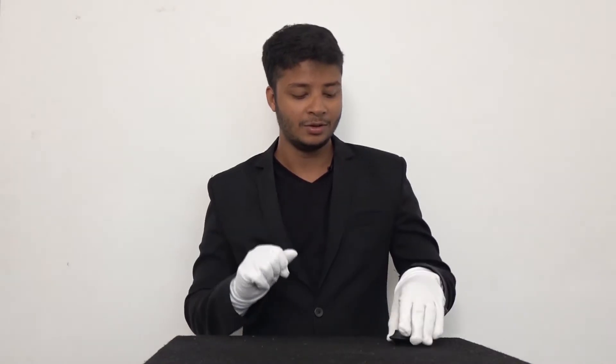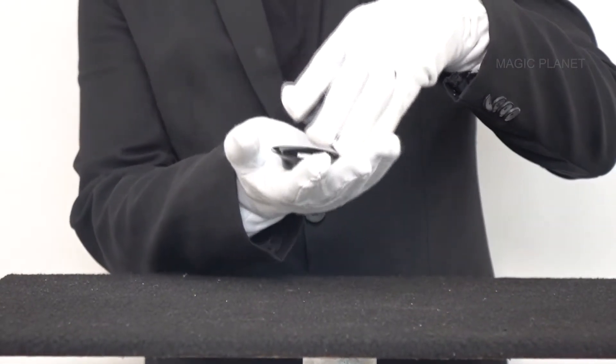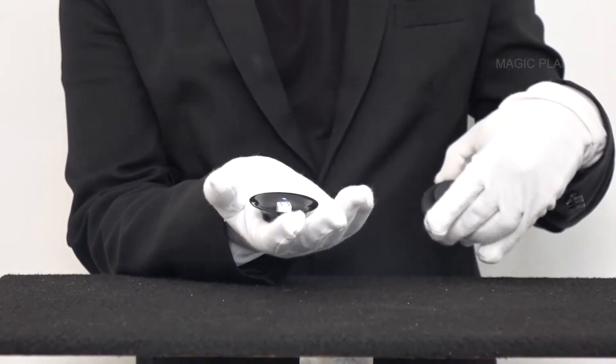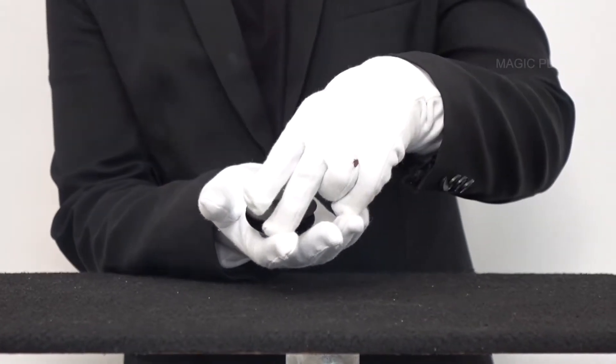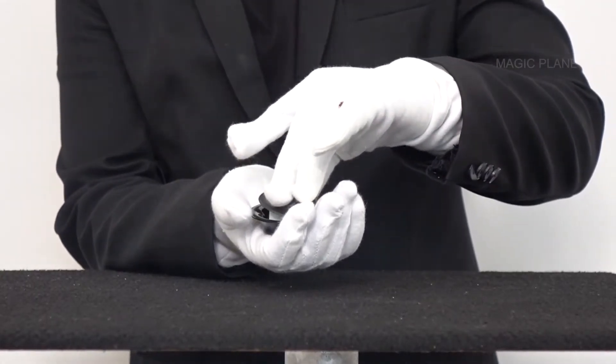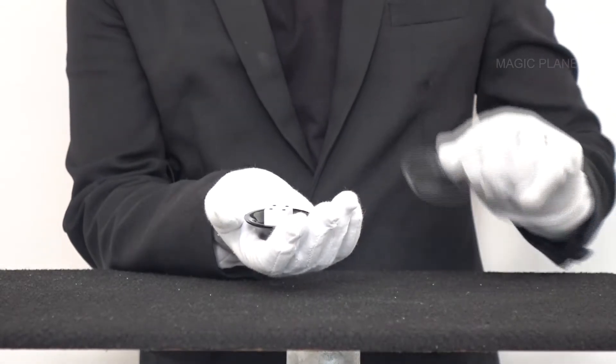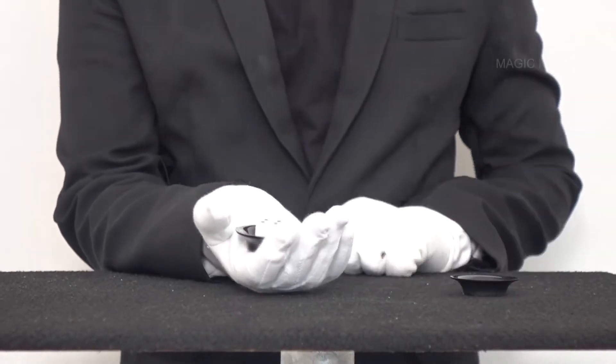The growing dice. Over here I have a dish closed with another one. Inside that you can see it's a small dice. Just close it with a little dig in. Say the magic word — hey presto. And there you can see it's grown into a bigger one. And that's how you do the growing dice.